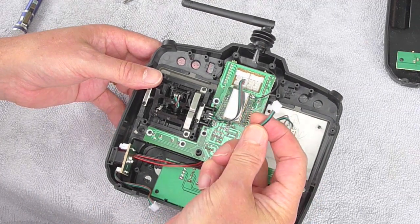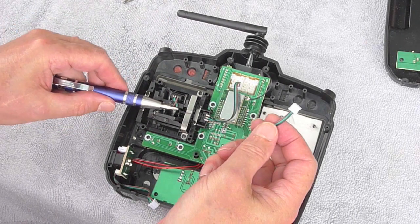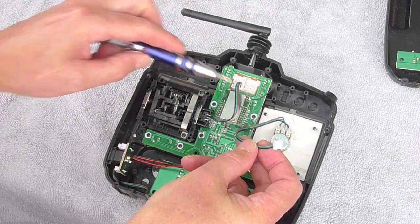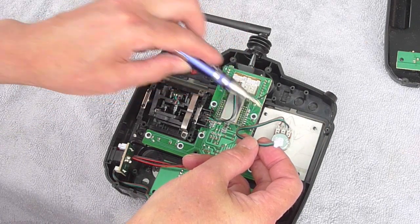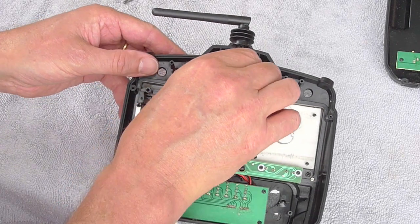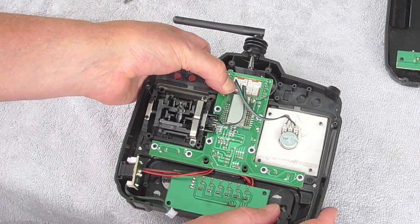Plugging back into the circuit board. It doesn't really matter which socket you plug it back into. Green goes in the middle, black on one side, brown on the other — it doesn't really matter which way. Plug it back into one of the sockets on the board.